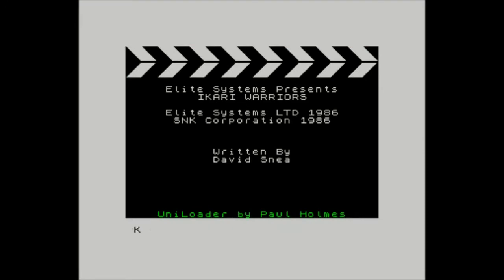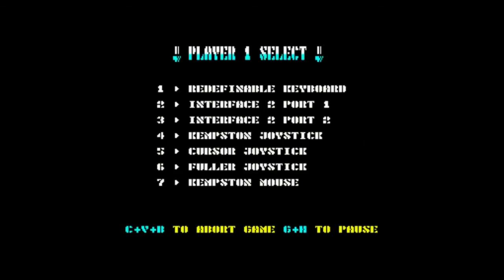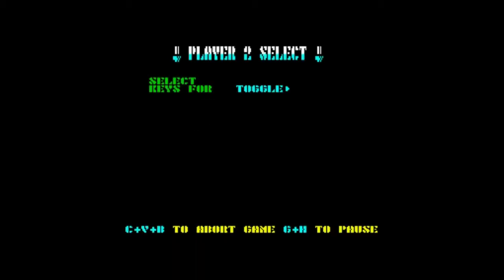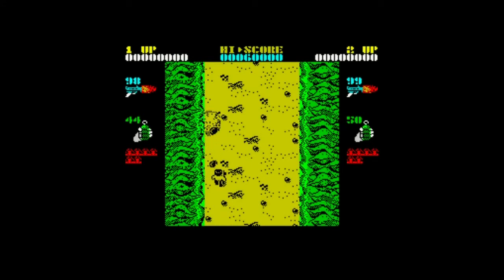Ikari Warriors — well, you obviously don't want to press break during the loading. Ikari Warriors, created by Elite Systems 1987, originally SNK Corp. Japan 1986. Commando style shoot-em-up, also a 2-player game. And the trick is to define the keys properly so you will be able to have 2 players on the rubber keys of the Spectrum at the same time playing this game. I did play this with a friend — I think he is on YouTube as well, Costardo or Mr. Custard. We both had our fingers on the rubber keys of the Spectrum playing this game.